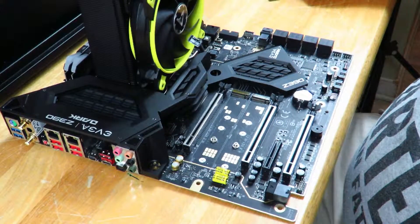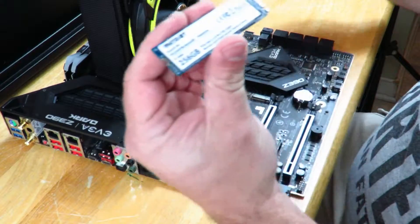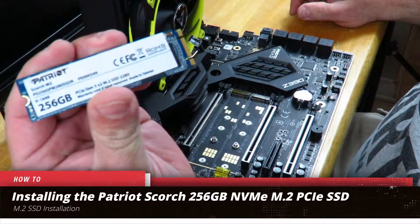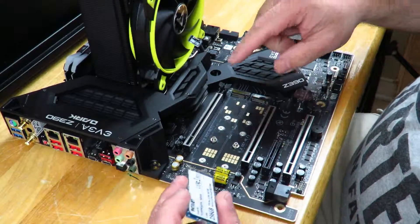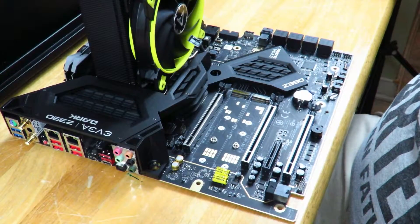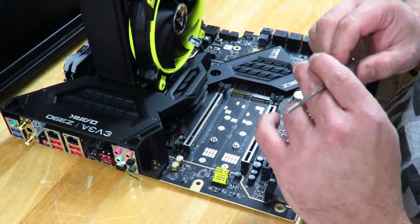Hey guys, in this video I'm going to show you how to install the Patriot Scorch 256 gig PCIe M.2 SSD. I'm going to be installing it on the EVGA Z390 Dark motherboard.